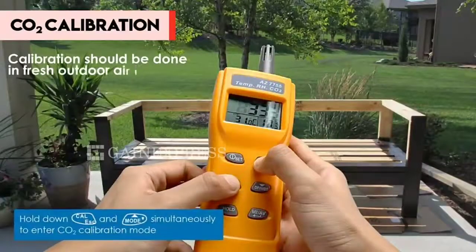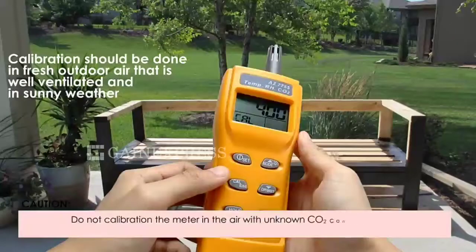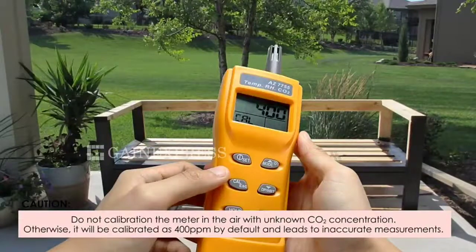CO2 calibration. To calibrate, hold down CAL and MODE simultaneously to enter calibration mode. Wait until 400 parts per million flashes, and the calibration is done.